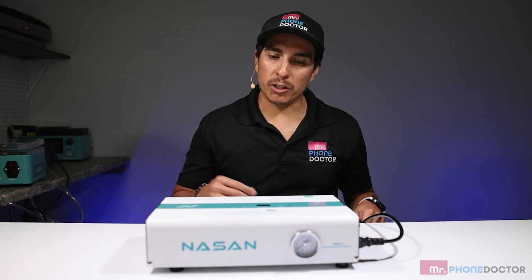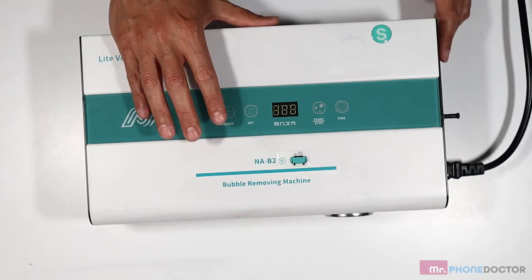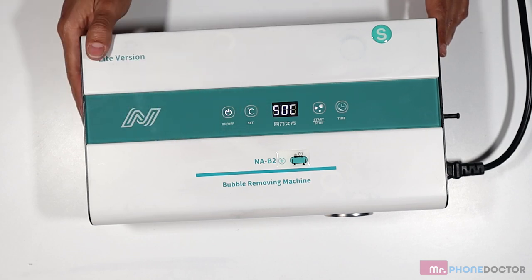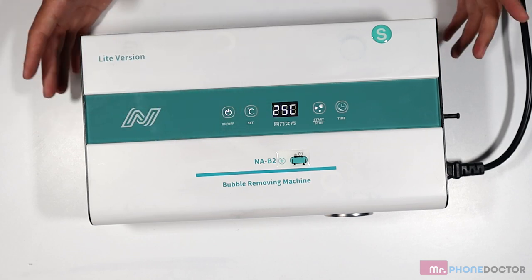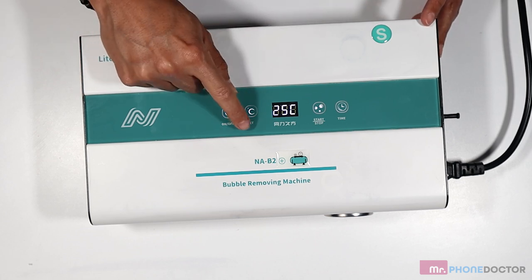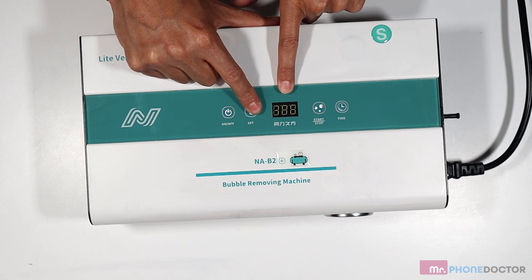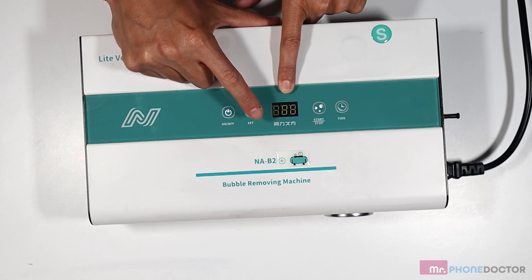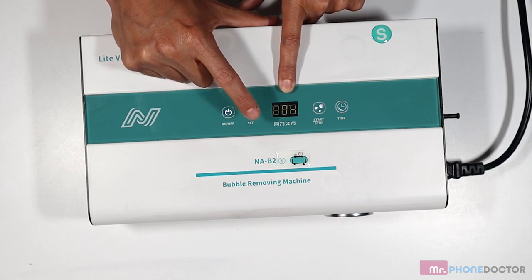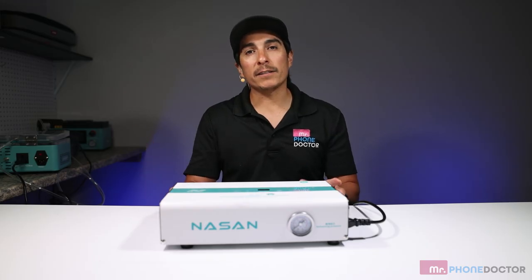To turn it on, plug it in with the 110-volt cable, switch it on from the side switch, then double-tap the on button — that turns it on. After you have it on, you can adjust the heat temperature inside the machine. You have a set button and a Celsius display. The temperature can be set to various levels: 15, 20, 25, 30, 40, 45 degrees Celsius. I'm going to leave it at 45 since that's usually what we use.